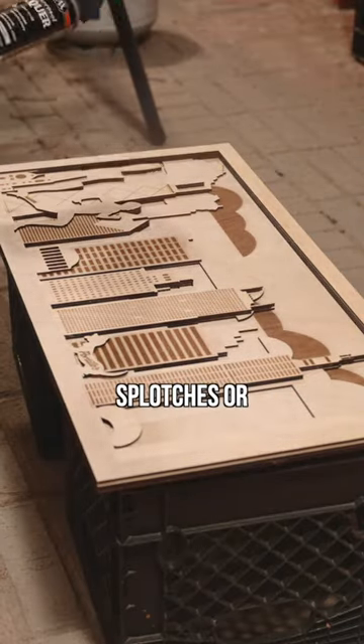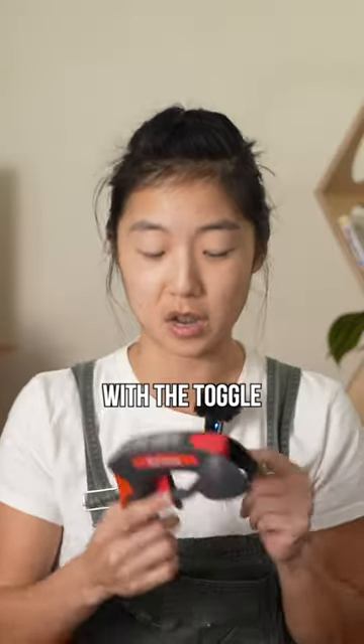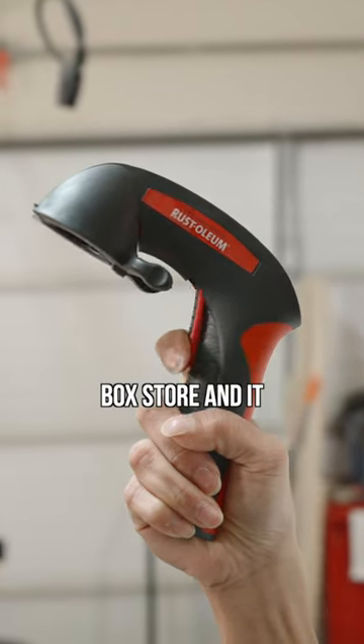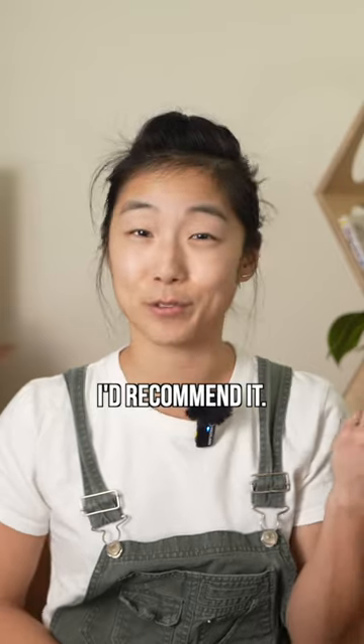You'll get less of those random splotches or heavier spots, and it's a lot easier to spray with the toggle here than at the top. You can get this at pretty much any box stores, and it only costs about 12 bucks. Pretty cool attachment, and I'd recommend it.